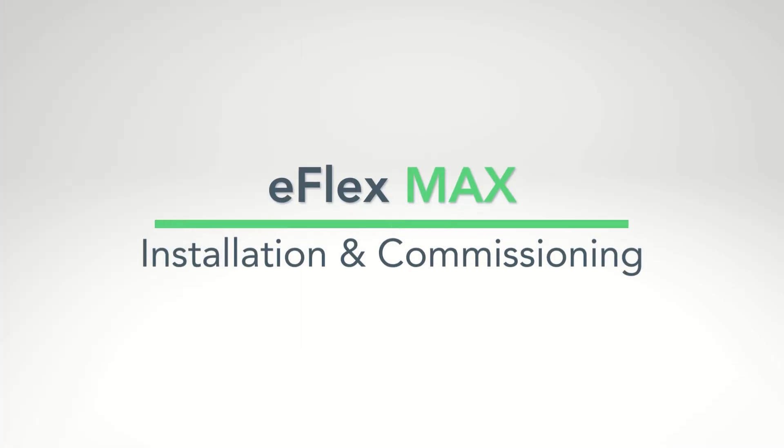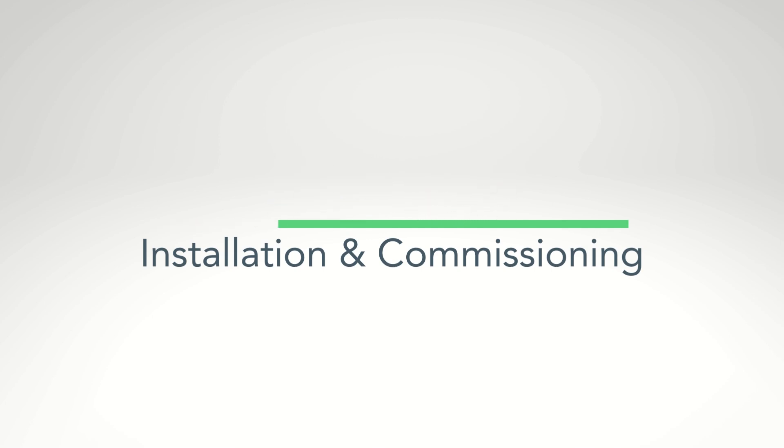Welcome to another Fortress Power video. Today, we introduce the eFlex Max and guide you through its easy installation and commissioning procedures.